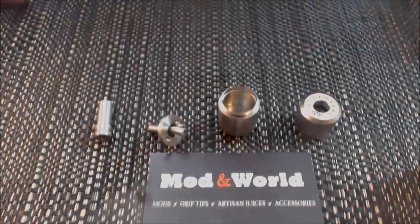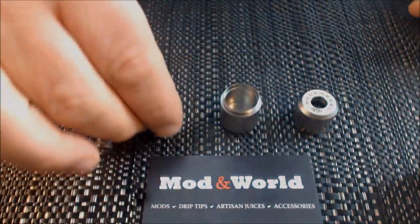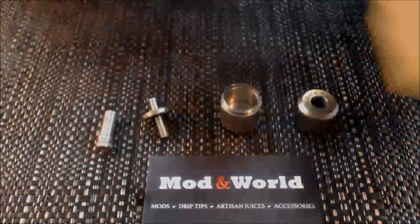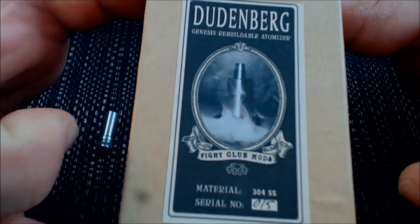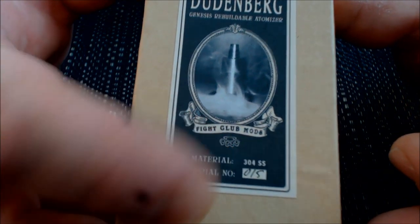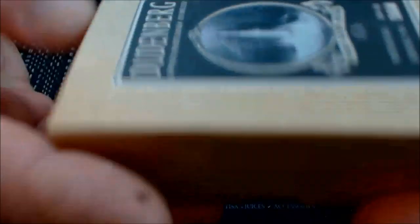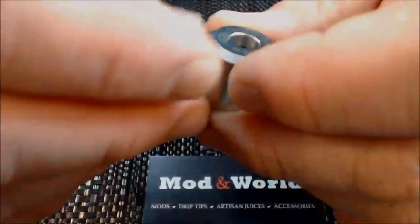Okay guys, welcome back. I have dissected the atomizer into its components. First off, I just want to show you the box this came in — it says Dudenberg, Fight Club Mods, serial number 15. Pretty neat, just thought I'd show you. Now the atomizer itself — we'll start with the top cap.